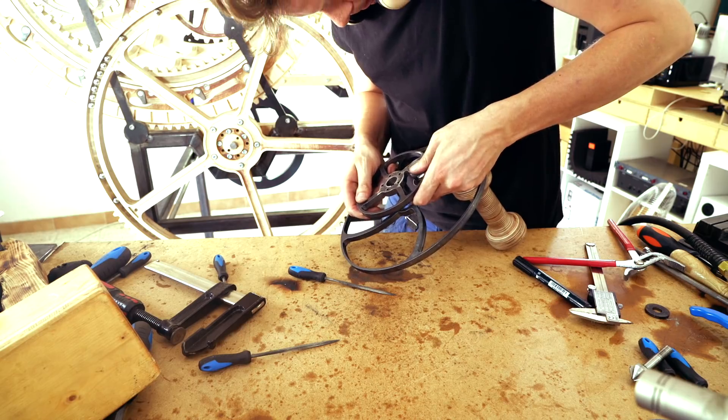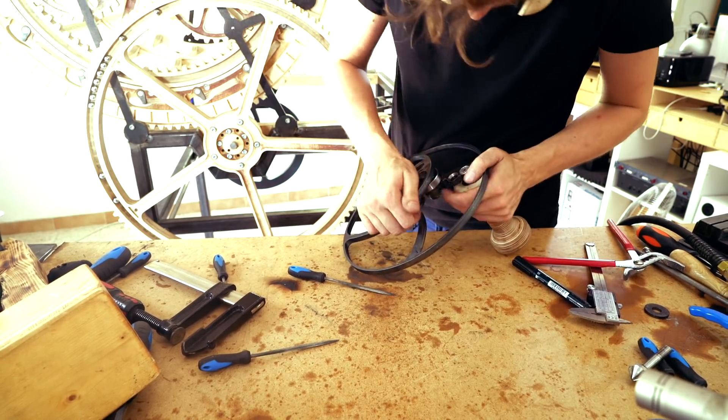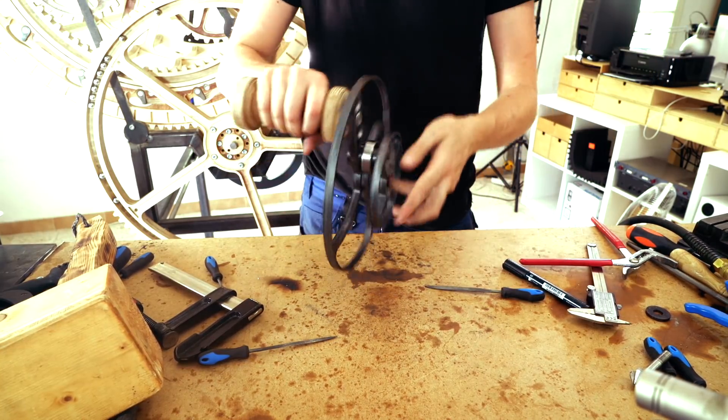This is the center wheel. The center wheel is the piece that connects to the crankshaft.